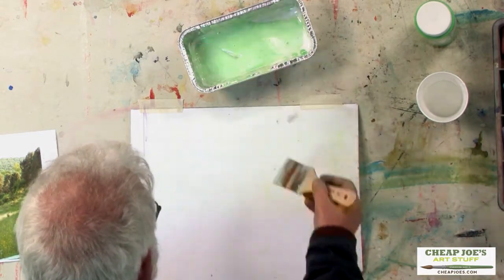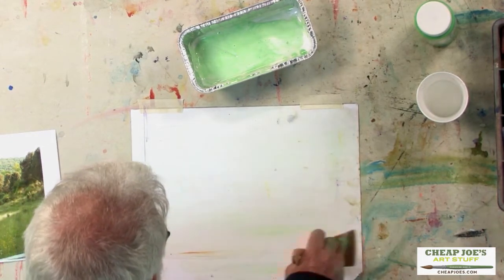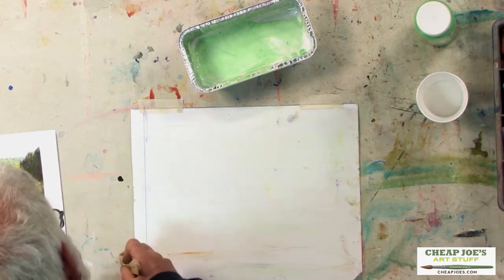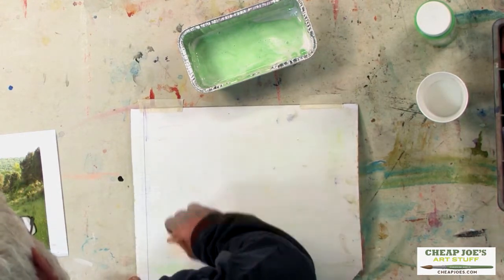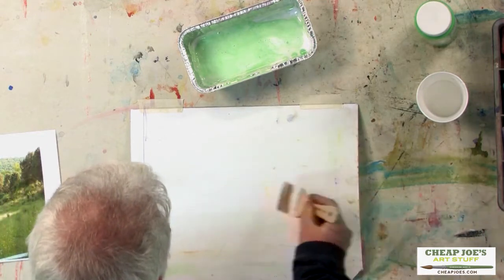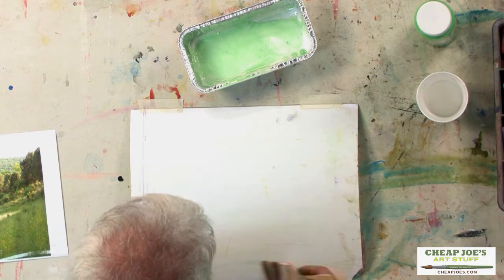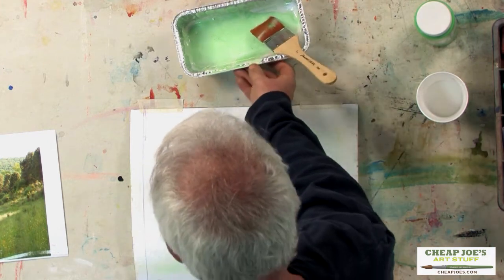I'll finish on this bottom part doing the same thing — one direction, come back in the other direction, and just a light feathering, and it will dry and I'll be good to go.